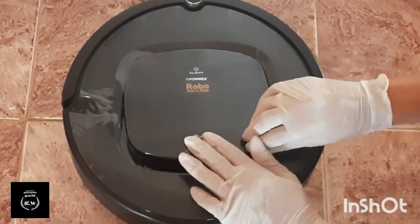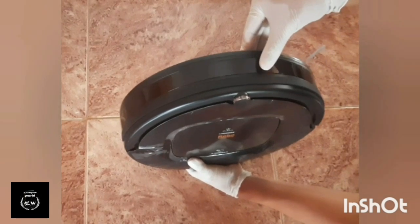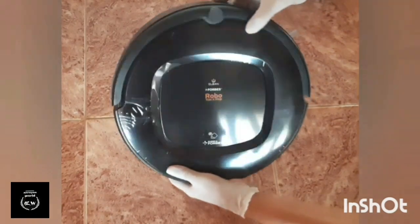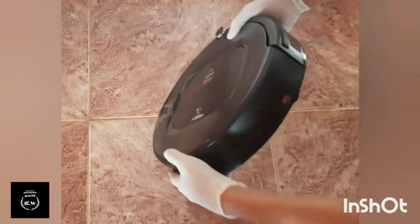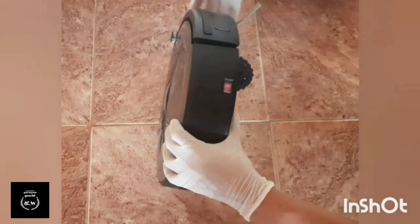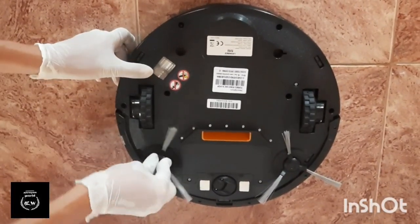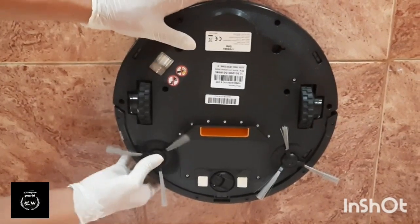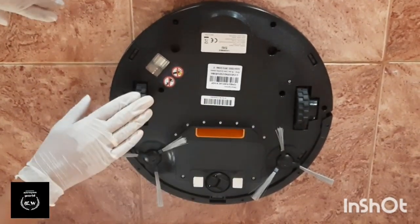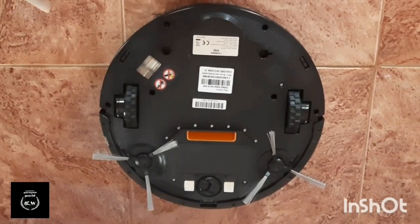I will remove the HEPA filter — this uses a rubber coating. To remove the HEPA filter, make sure it is properly on. There are two wheels. This is a suction passage — I put this on the desk.